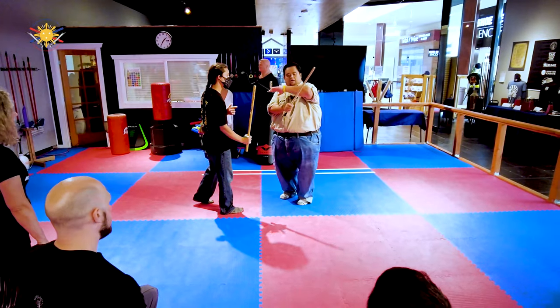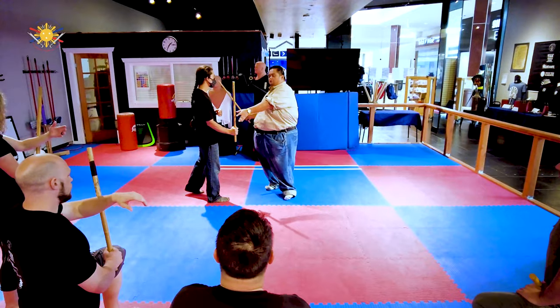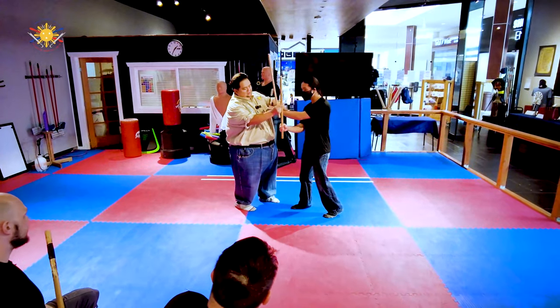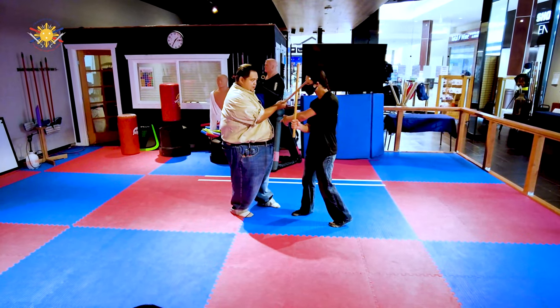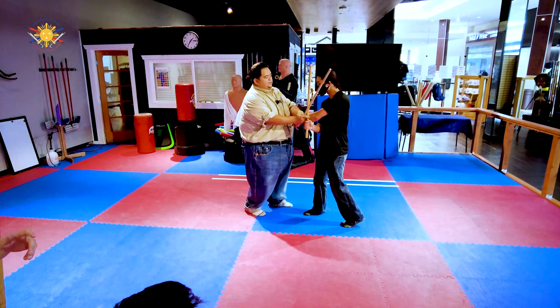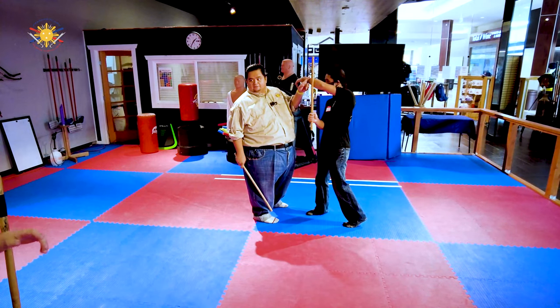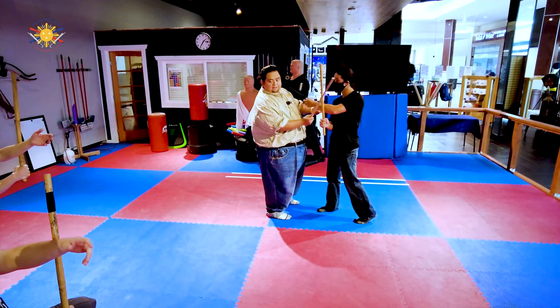We want the stick resting at the thickest part of your forearm. You don't want it too low — if he has it too low, I can still hit him in the head. If he has it too high, now he can't see me because he's blocking his vision. We want to keep it just right about there.